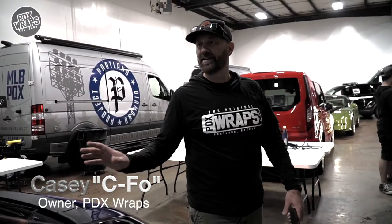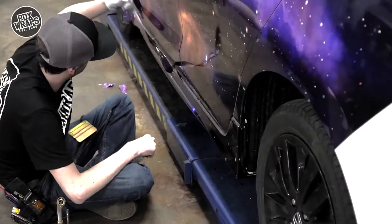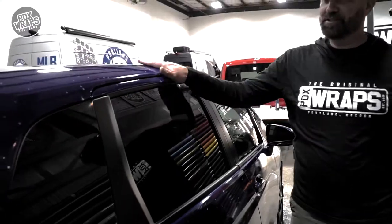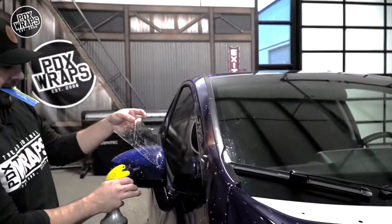I did my first attempt at window tinting. It popped me a little bit, but I got it completed and I'm happy with how it turned out. Our goal this year is to start offering window tint.